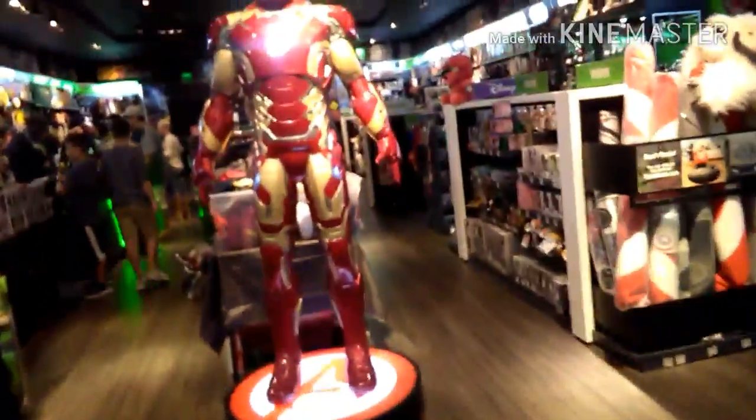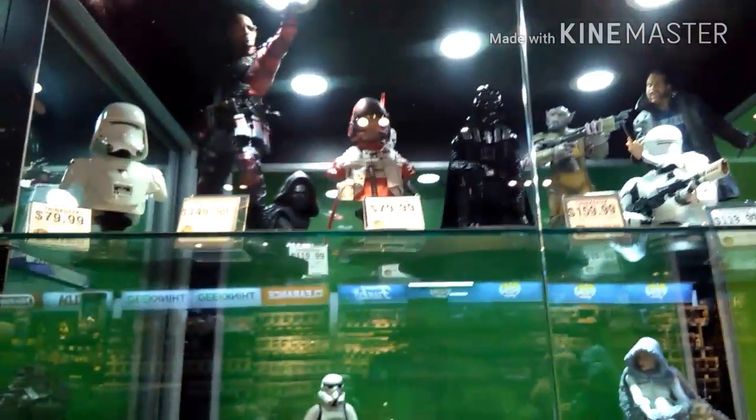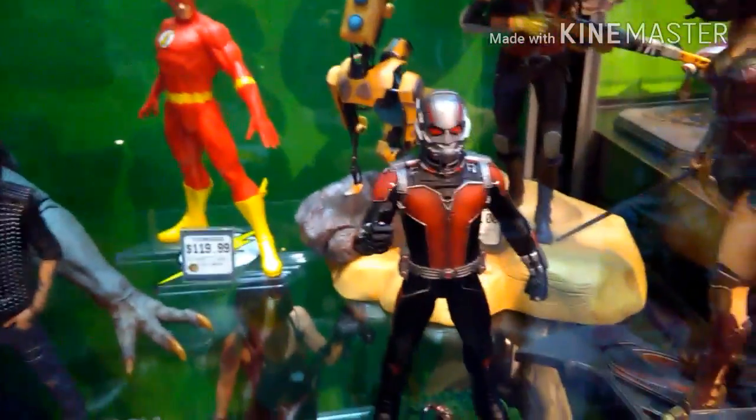So, let's check this out. You got your Iron Man, more figurines. Oh dang, Star Wars stuff — look at this, like DC and Marvel together. That's not right.